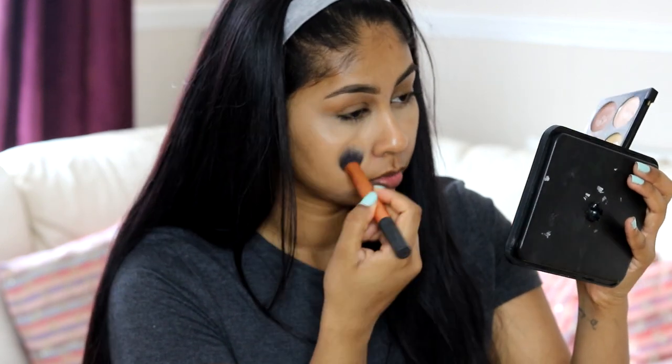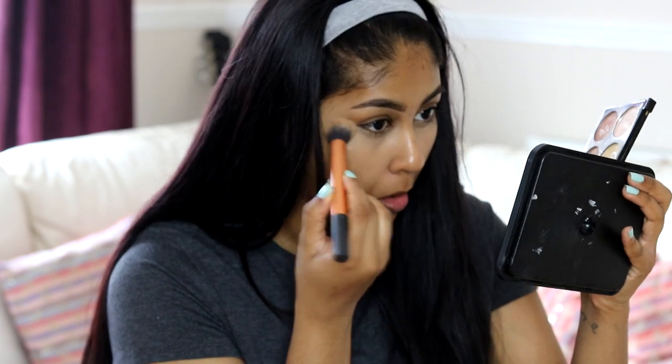Just to set that concealer in, I'm using my Makeup Revolution Ultra Contour Palette to set it with the yellow powder. It's a great drugstore palette by the way and I'm obsessed with it.